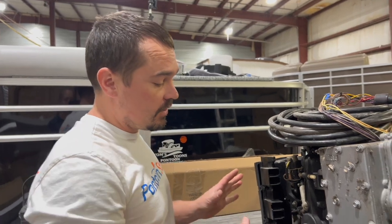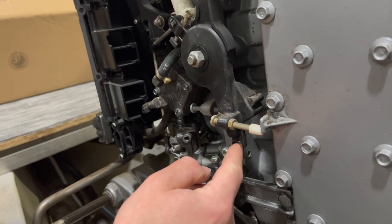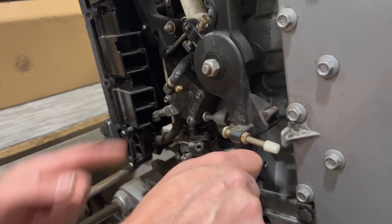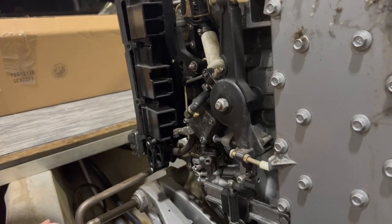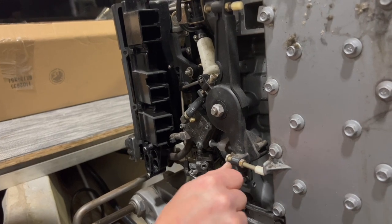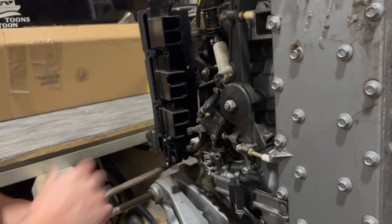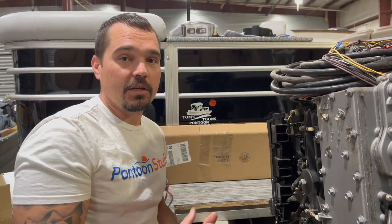One of the first steps in installing the binnacle control is figuring out if your engine requires a pull for throttle or a push for throttle. This is my throttle connection here, and in order to make my throttle go, I have to pull in order to open my throttle — that is a pull to open throttle. The alternative would be if this pushed away from the starting point. You're going to determine that because it plays into your control box and how you're going to configure it.